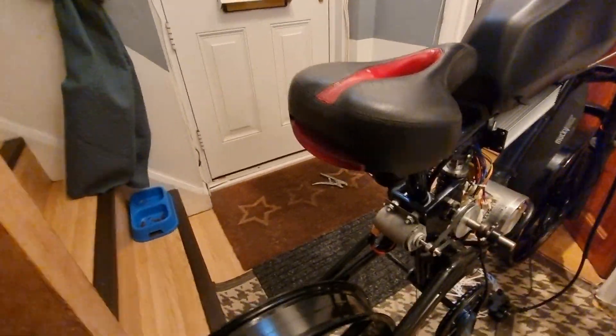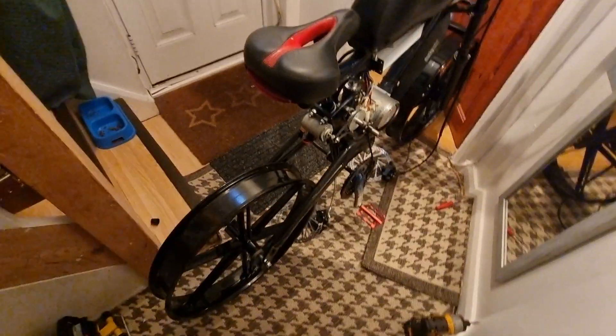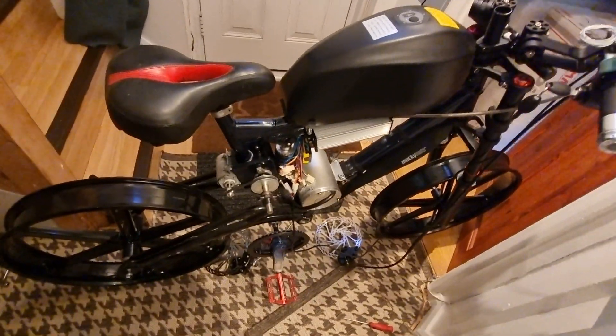I'm happy with the way it's coming, so far so good. See, don't even need a stand the way the wheels are — so wow, look at this, I'm so impressed.